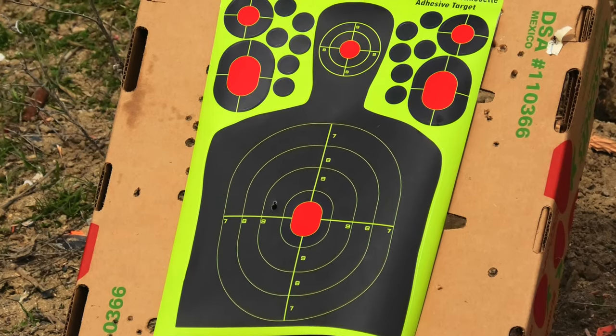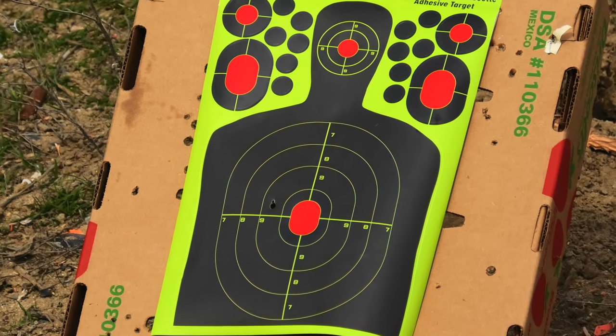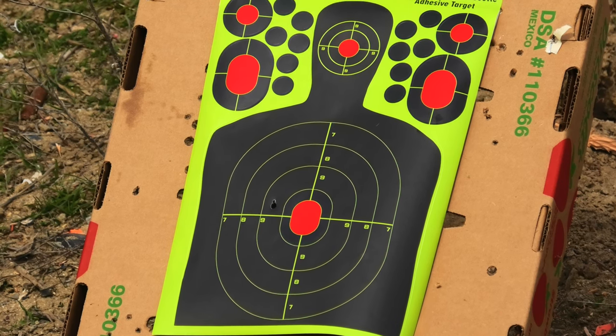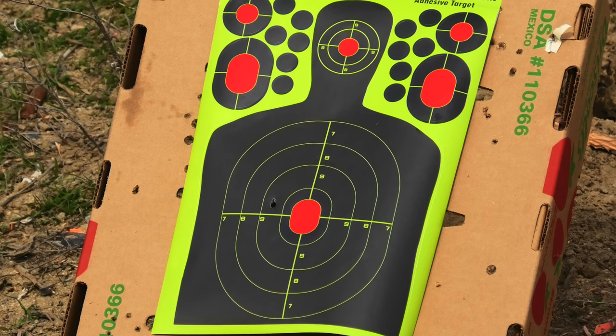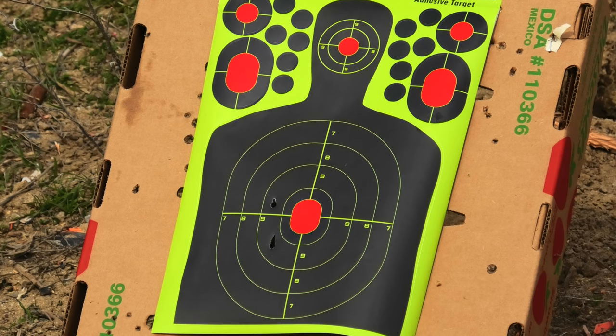Gamo advertises that you can use really any .22 caliber pellet in their guns — it doesn't have to be the Gamo brand specifically. Lubing the barrel does seem to help accuracy quite a bit, and I've seen people use chain wax, which doesn't seem to run down into the mechanism as much. That's the rationalization for using wax instead of chain lube or something similar.